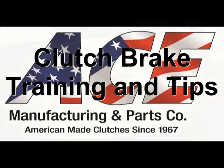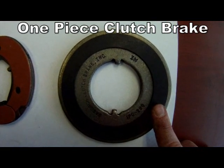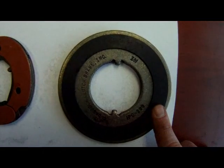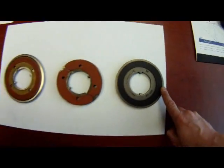Ace Manufacturing offers three types of clutch brakes. The first is a one-piece or solid clutch brake. It, like all others, squeezes between the bearing cage and transmission bearing cap in order to slow down the input shaft, which will allow smoother shifting.